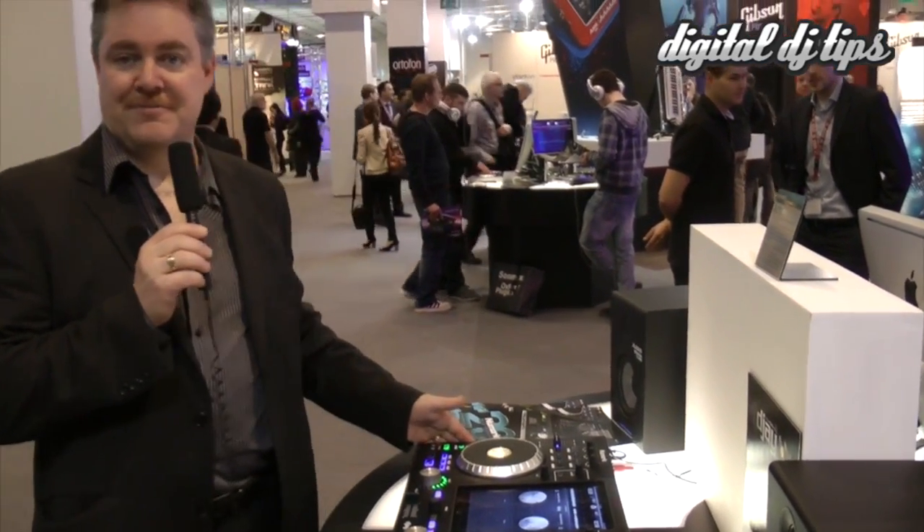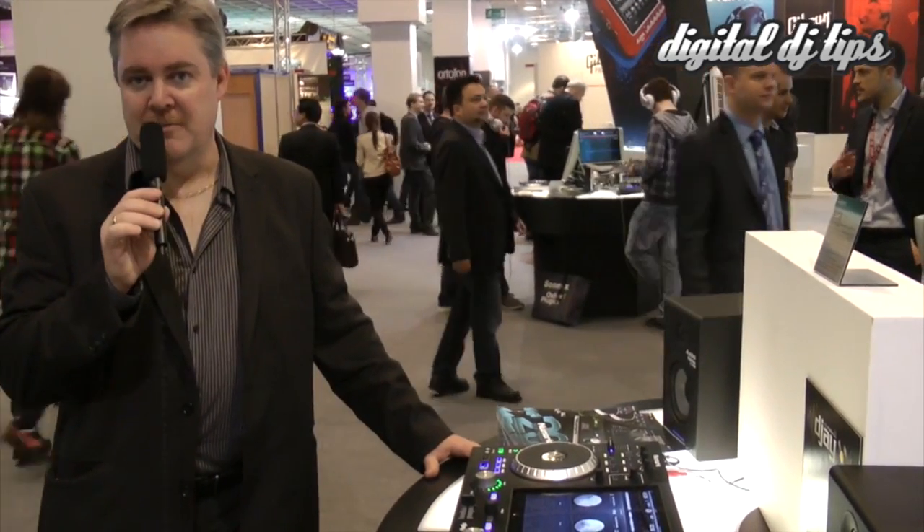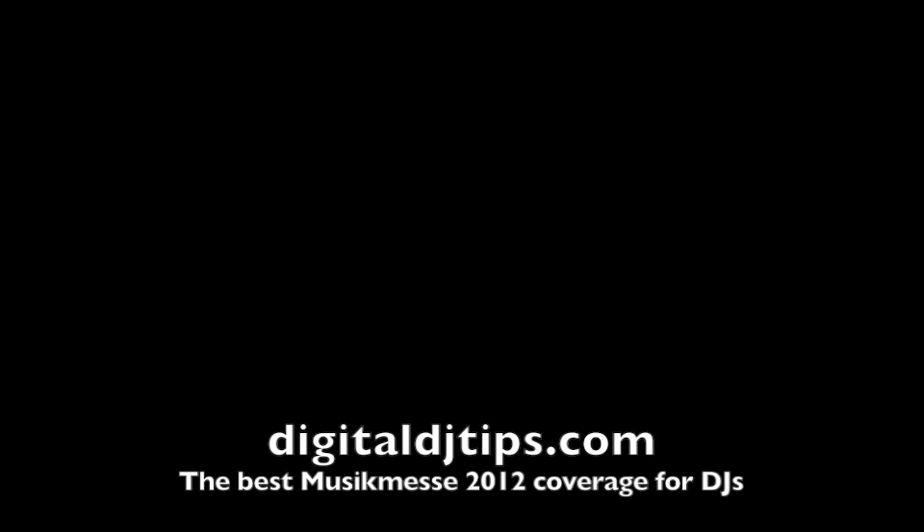So this is the iDJ Pro. We're very excited. We have it working here at Music Mesa 2012, and it'll be delivered later this year. The iDJ Pro.